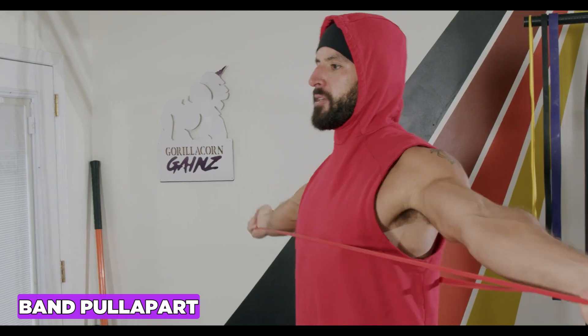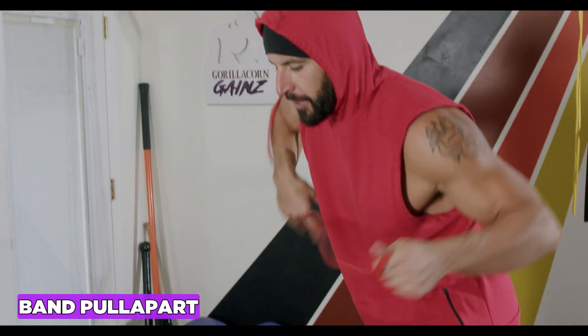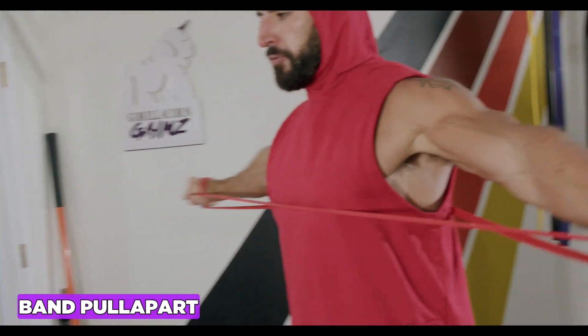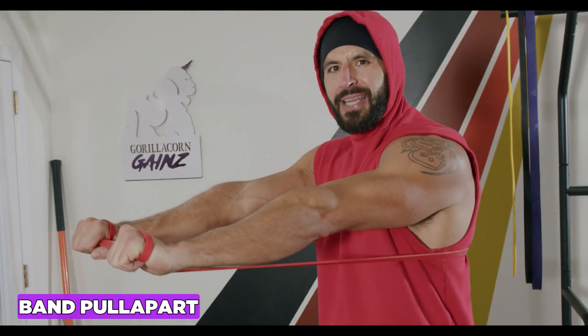You can also do it with an overhand grip. I like to pull right across that nipple line and back — this gets a little more rear delt.